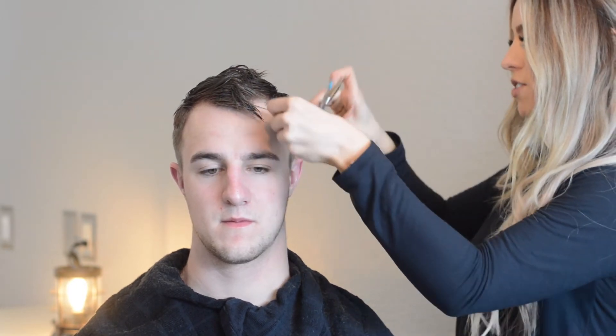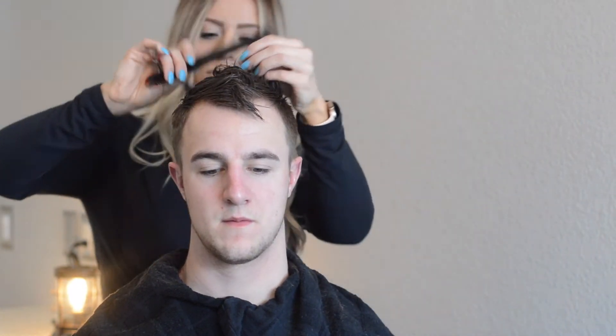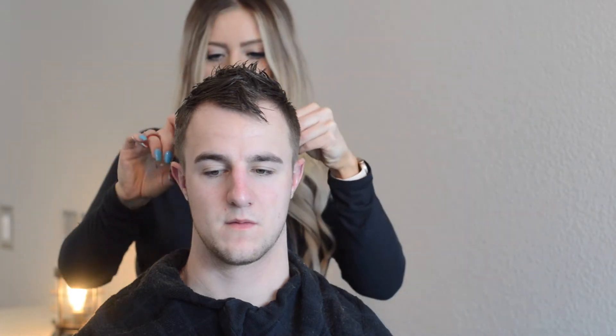Now with shears — these are really the professional expensive ones, but just grab any type. You can get some at Sally's or online too. So you try to go through, come up, and just kind of start working here. Depending on how long their hair is and the way that it lays, you could always bring the guard up through here too and blend it with their layers.